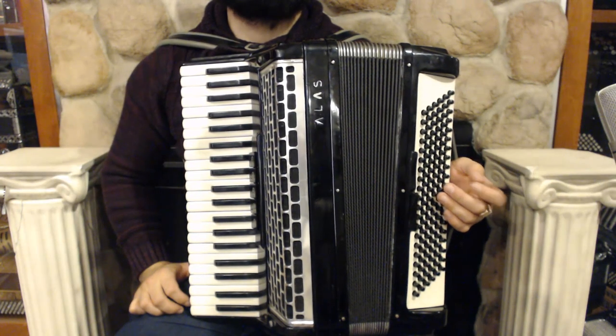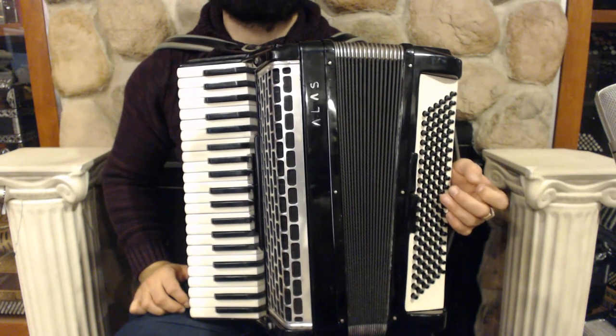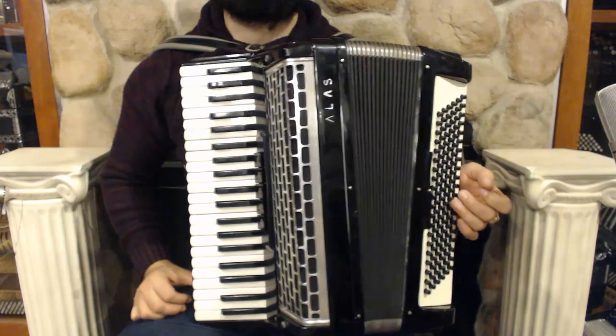Hello everybody, today I'm pleased to present you this beautiful Alice Piano Accordion in very good condition with minor signs of wear.